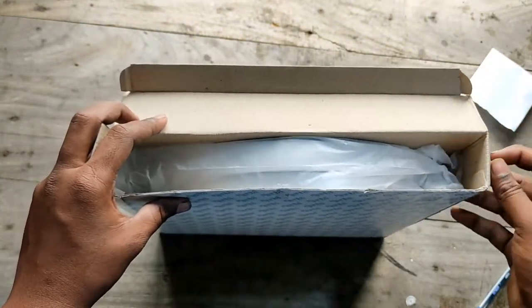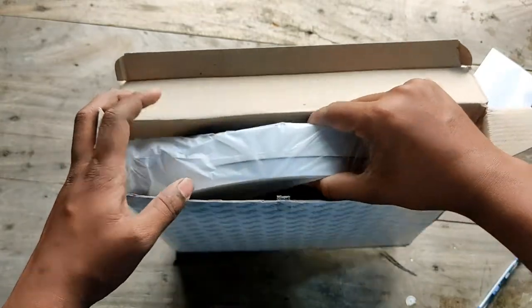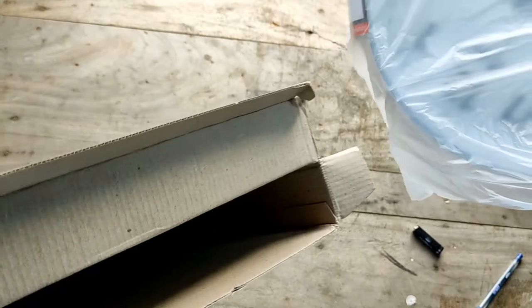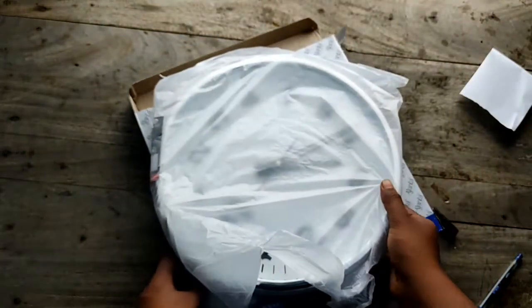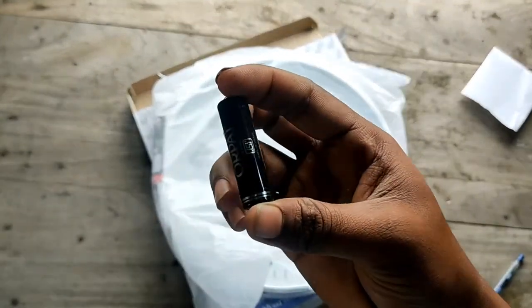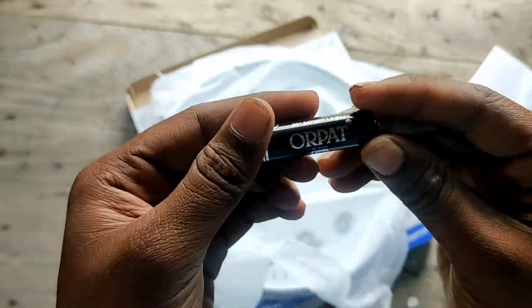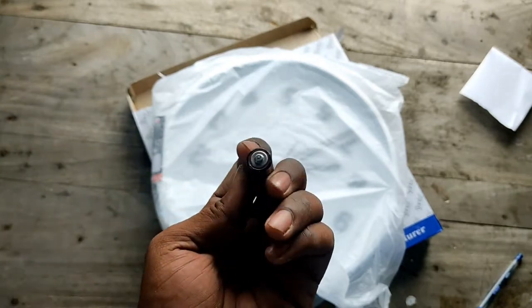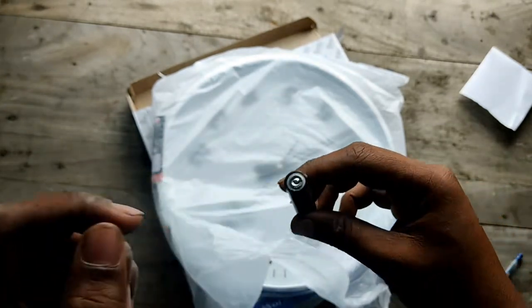Let's see what is going on in the middle of the house. There are 3 volts of battery. There is a battery — there is a new battery.